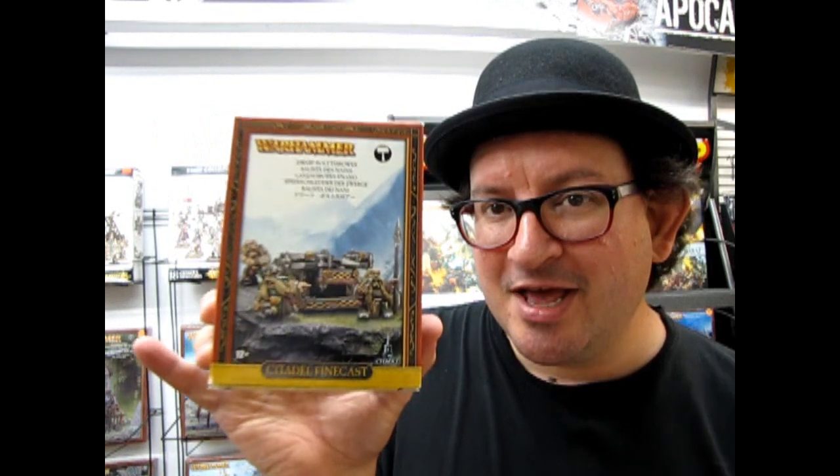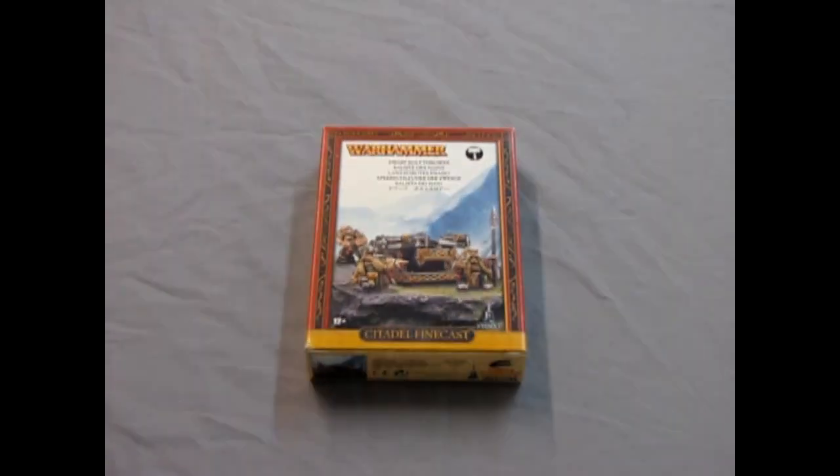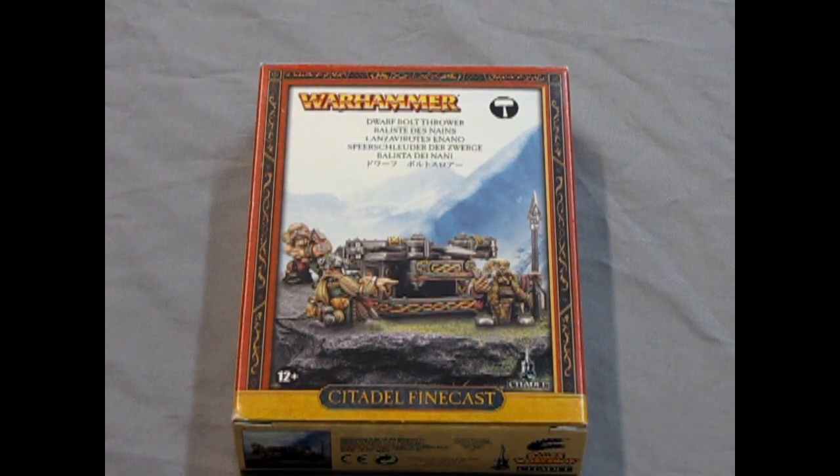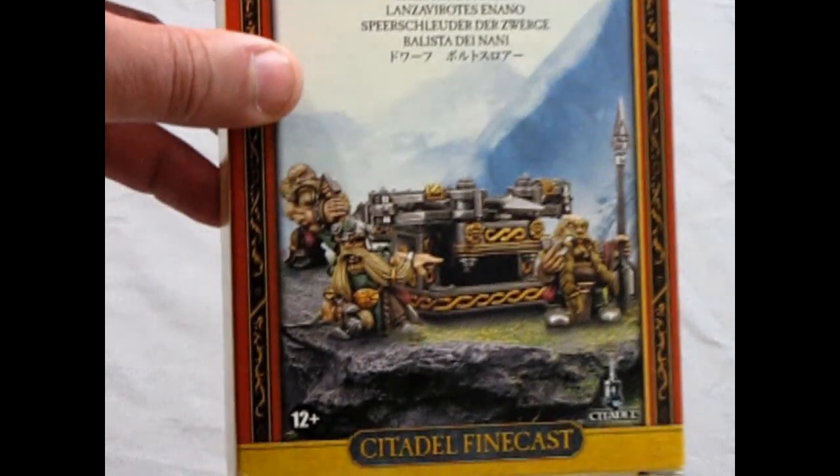What I thought I would do is go down to my basement and pull out my old dwarf models and the stuff I haven't built yet, and open up these old boxes and show you what's in the box. So without further ado, let's go down to our gaming table and open up the Dwarf Bolt Thrower. Welcome back to the Mountains of Karak Eight Peaks where we will be looking at the Dwarf Bolt Thrower.